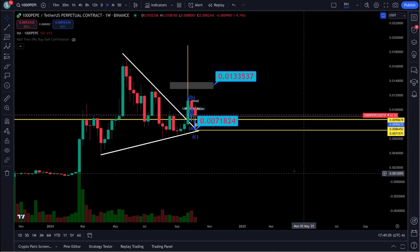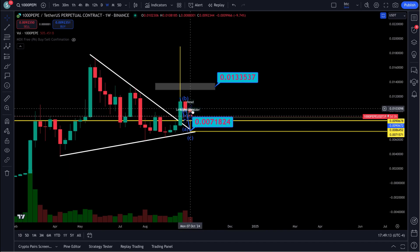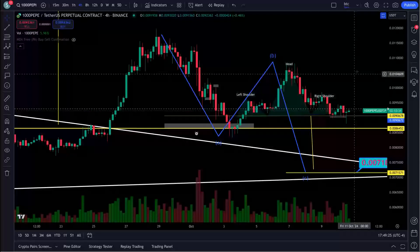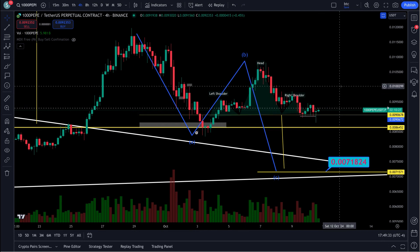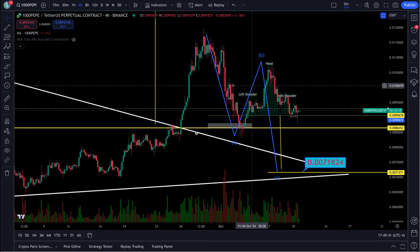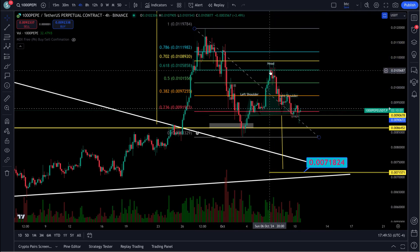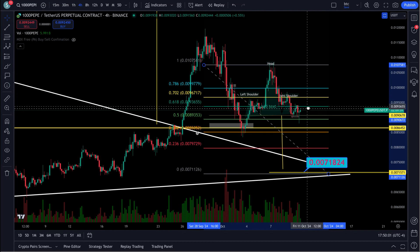Look at this — we have a giant wedge with an obvious break to the upside. Looks like a retest coming down, possibly an ABC correction. Right here you can see a pretty clear head and shoulders — shoulder, head, shoulder. We take a Fibonacci from the top to the bottom, bring it over, and we have a 0.618 right on the dot.